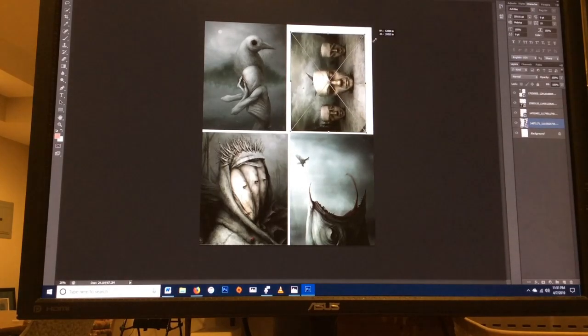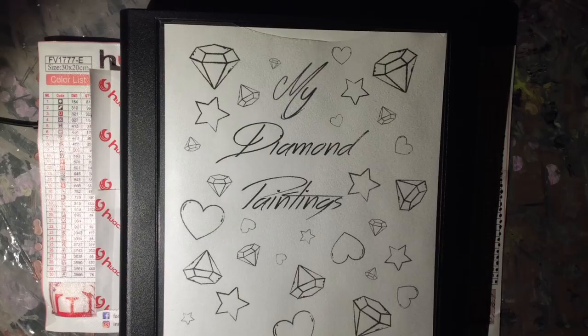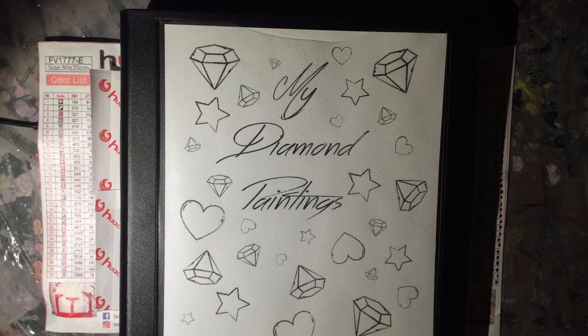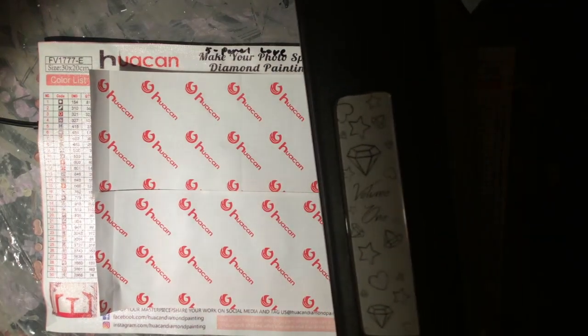These are also a sneak preview of some of the custom diamond paintings I will be doing in the future. Anyway, this is the diamond paintings book — I did label it volume one, because if I plan on doing this for a long time and need more volumes, I will be able to do that.